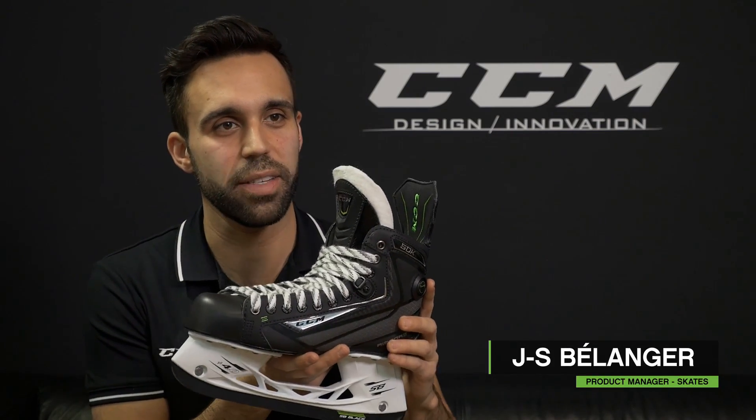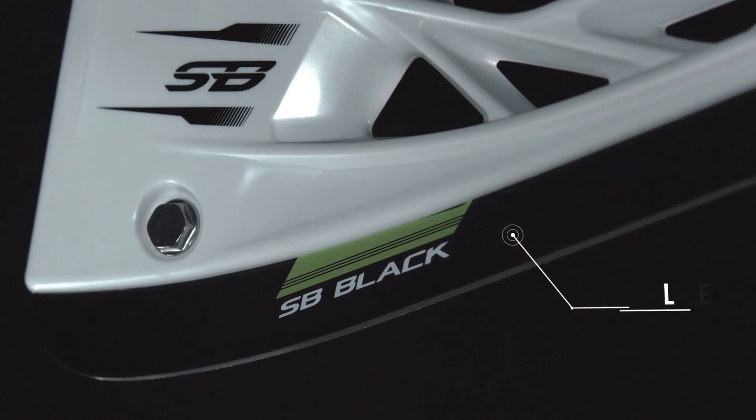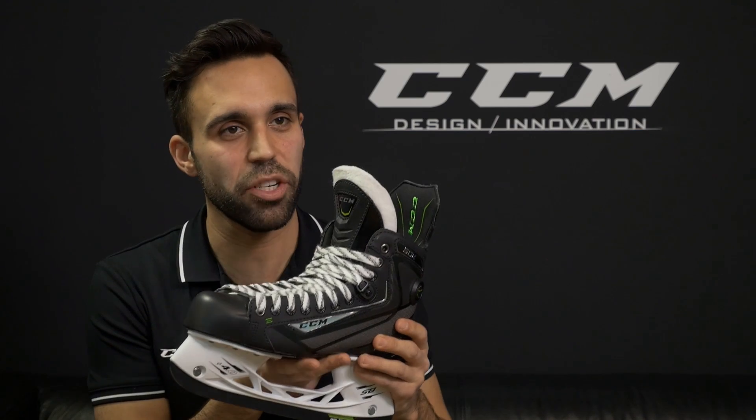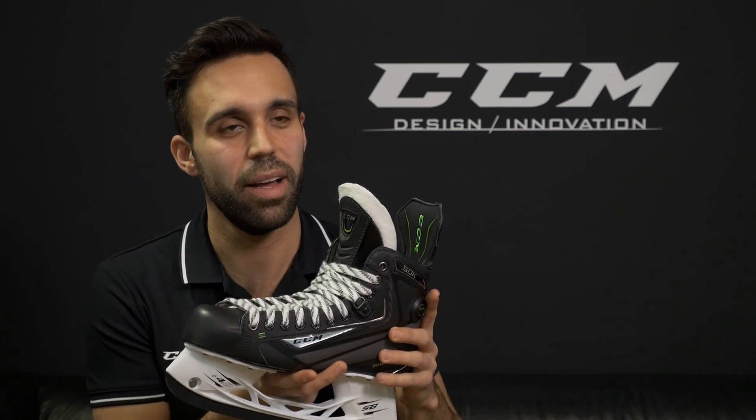The CCM Ribcore 50K Skate features the Speedblade Black Blade, a unique black runner which has a special coating which hardens the blade, allowing players to have a longer lasting edge and a little bit more bite with every single stride.